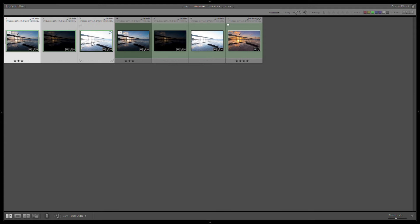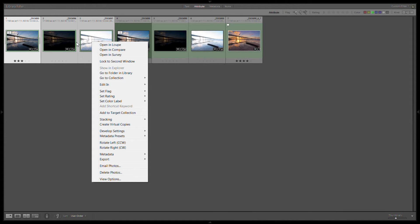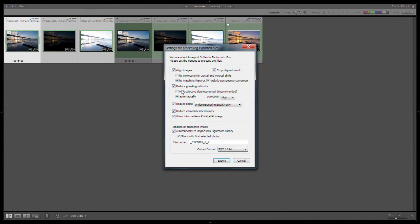I'll be able to do two separate HDRs and merge them in Photoshop, just so I have the right background there. Let's HDR these images. I'll grab the first three-bracketed set and export to Photomatix Pro. These are my settings — I was on a tripod, but I typically match by feature. I have it on automatic de-ghosting. I'll noise reduce the underexposed image and export to 16-bit TIFF.